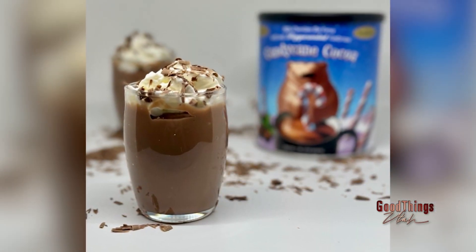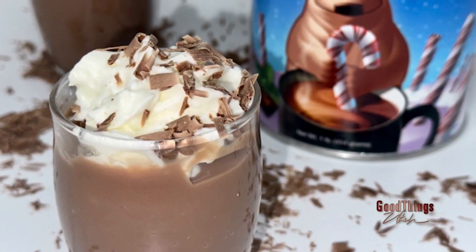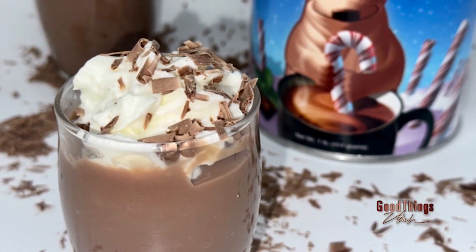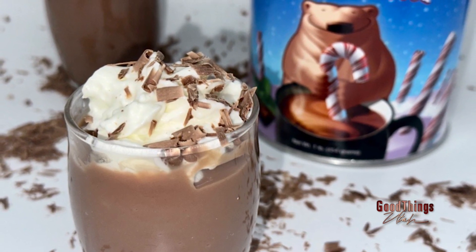Thanks for coming in. I thought of this because my mom growing up got all these hot cocoa mixes, and I'm not a huge hot cocoa fan. So I was like, we need to come up with a better way to use this so it doesn't just sit in the pantry for years and then get thrown away when you realize it expired in 2020.